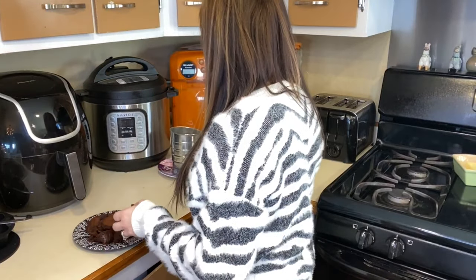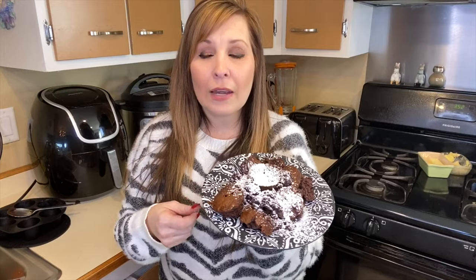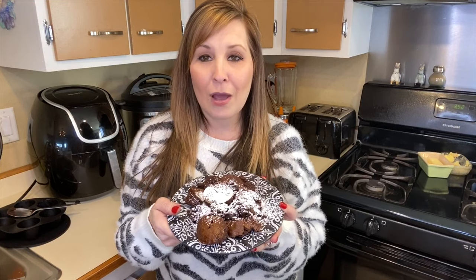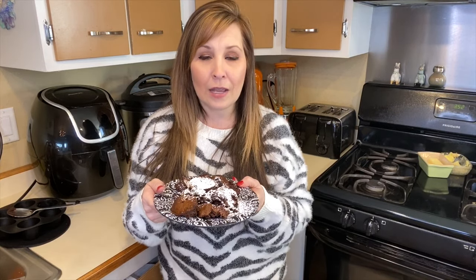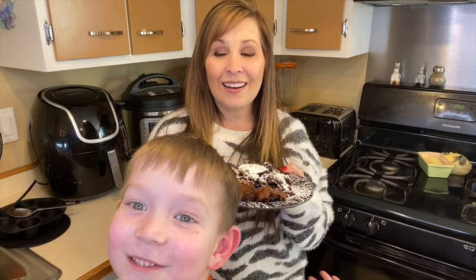We're going to sprinkle a little powdered sugar on top. Hopefully you guys liked today's video! When I do unboxings I like to tie in a recipe, so today it was an extra special treat — the air fryer accessory kit plus brownies. Don't forget to come back tomorrow for a new video using the skewer piece from the kit. Don't forget to like and subscribe — I'll see you in the next one!